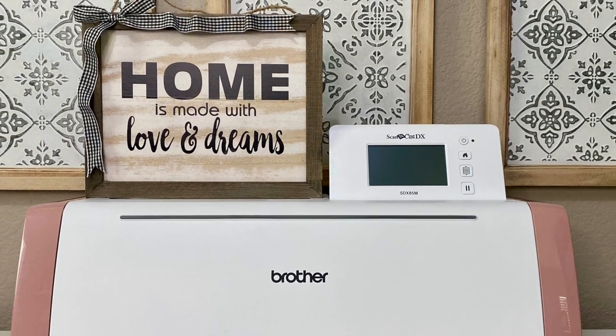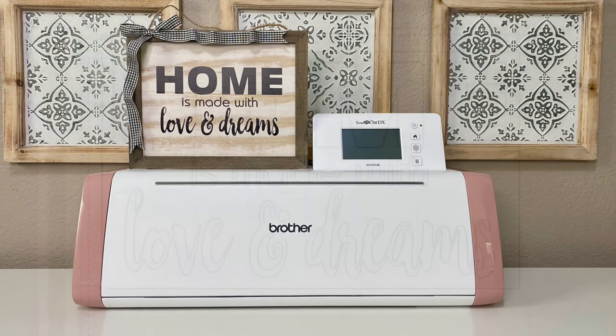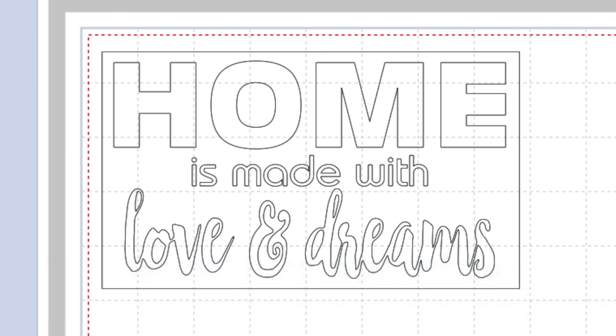Hey everyone, I'm Erin Bassett and I'm going to show you how you can use your ScanNCut DX machine to cut out lettering for a sign. I'm in ScanNCut Canvas Workspace — I'm using the Mac version, but there's also a PC version and an online version. I created this file so it's already in my computer, and I'm going to use Canvas Workspace to transfer that to my machine.